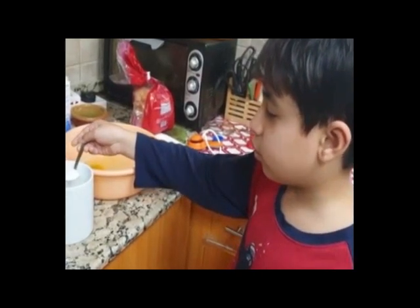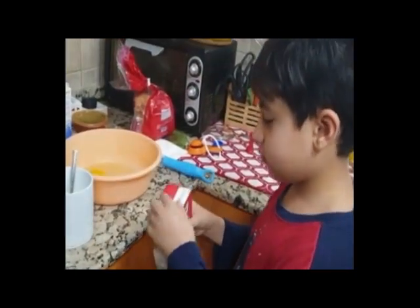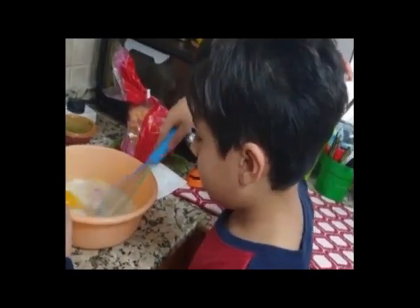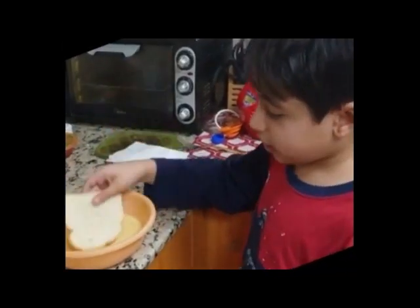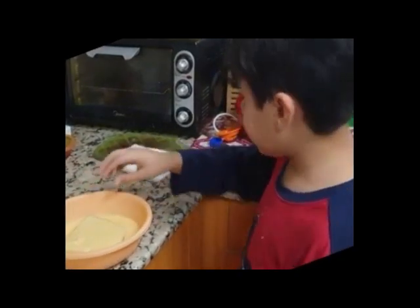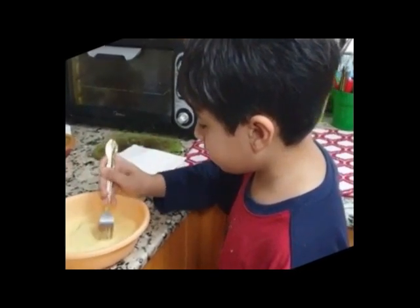One spoon of sugar. And add some milk. Then you mix. Then you take some bread and dip it inside of your batter. Then you take a fork and make some holes inside of your bread so that it nicely soaks up the batter. Then you mix.